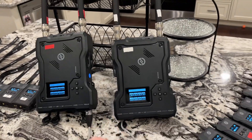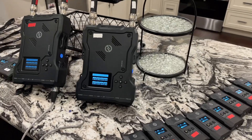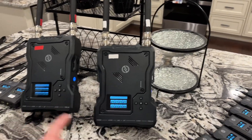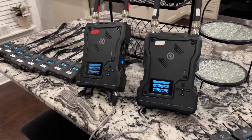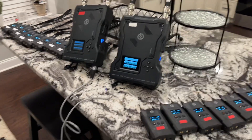First thing to note right off the bat: make sure your hub is on the latest firmware. We did struggle a little bit because the hubs were on mixed firmwares and we had some troubles with that initially. I'm not going to go over the firmware update on this one, but I do have another video where I've covered this.